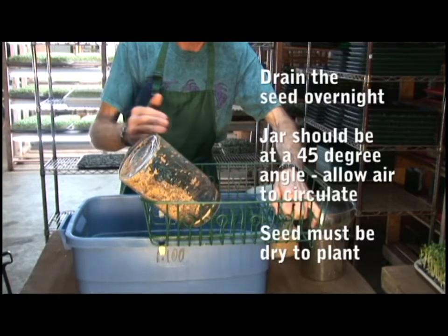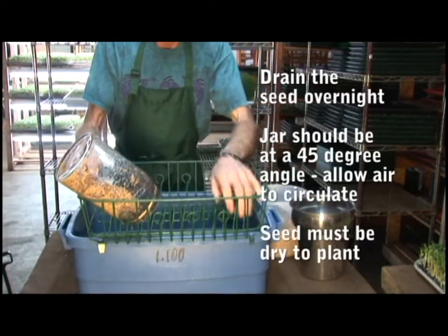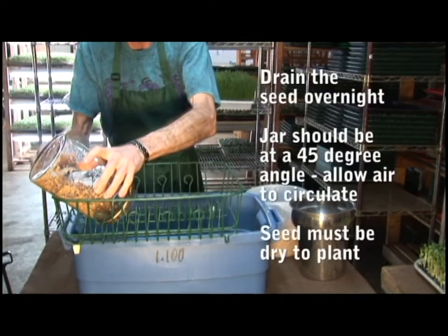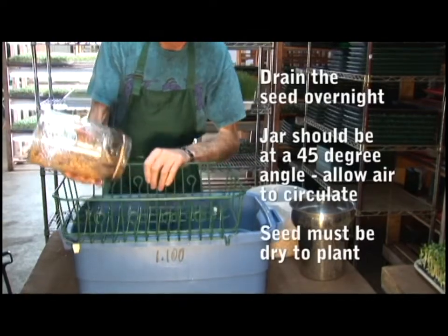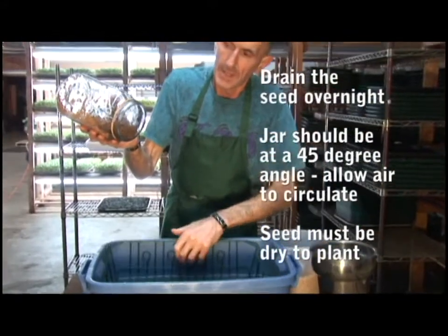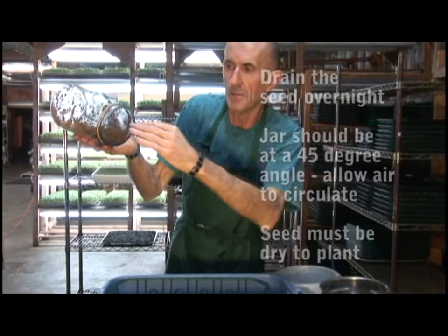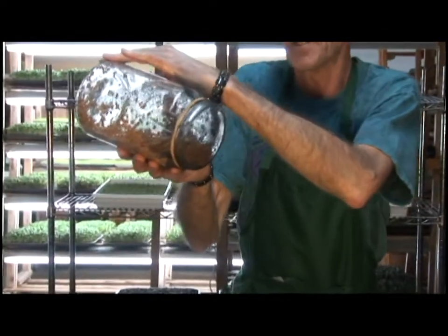There's nothing worse than trying to plant wet seed — the drier the better. You want it as dry as possible. Also remember to maintain that angle for drainage and allow a space between the seed and the top so that air can get in at the back of the seed.